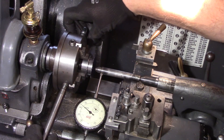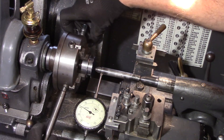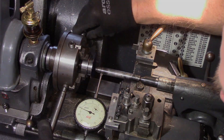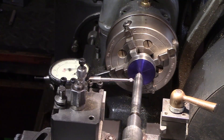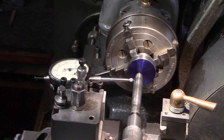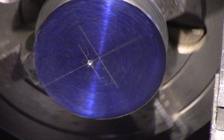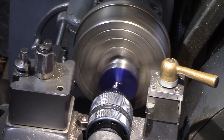Using a dead centre between the tailstock and the job, the punch mark was aligned in the four-jaw chuck using a dial indicator until it was running within one thou. This was then centre drilled and opened up for reaming to the axle diameter.